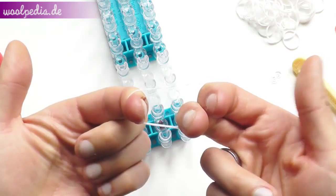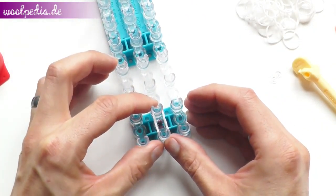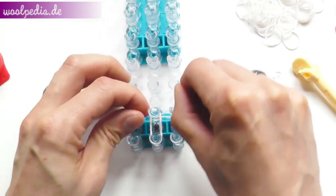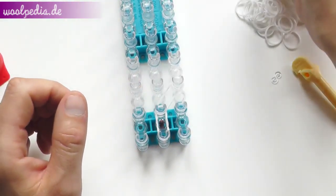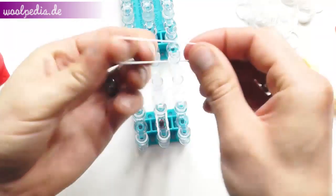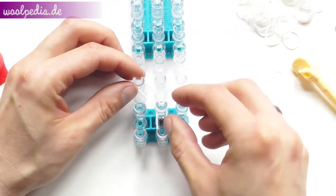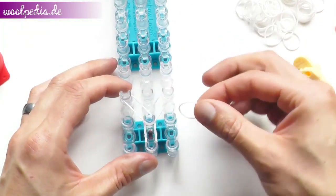We start to make a Y, so we take the rubber bands in double. Place it as low as possible — it makes it easier to work with. Second one from the middle to the right, and the third one from the middle to the left. Cap it and pull over.